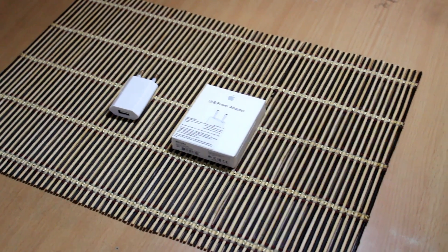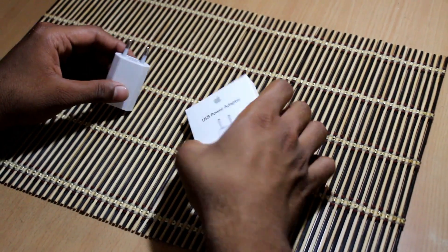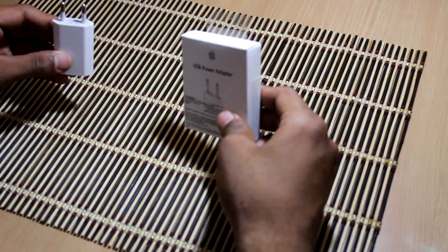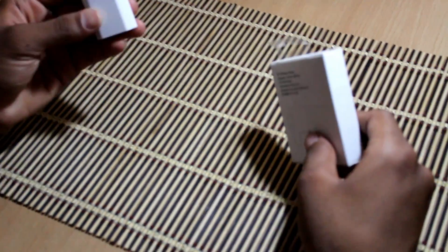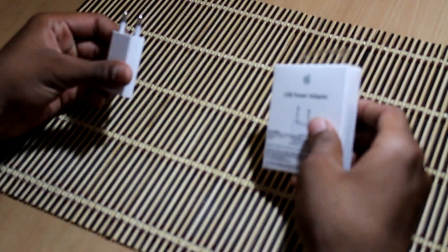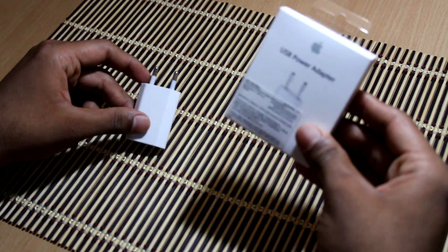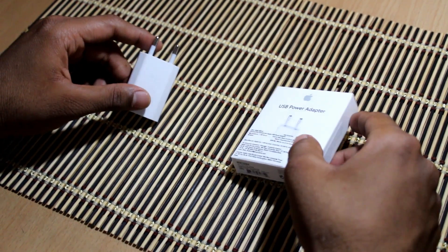This video is for those people who might have already bought a charger, or in case you are planning to buy an original charger adapter, then this video is for you. The original charger will cost you around 1400 bucks. Please guys, always buy it from the Apple Store or Apple service center only. Now I am gonna show you the top 5 differences between the fake charger and the real one.